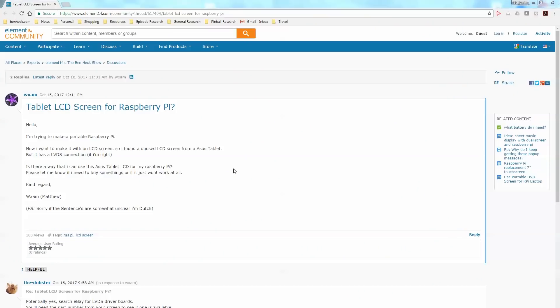We have a question from the Element 14 community from user wxam — Matthew. He says: 'I'd like to make a portable Raspberry Pi with an LCD screen. I found an unused LCD from an Asus tablet, but it has an LVDS connection.' If he's correct, that means low voltage differential signaling, which is the kind of thing you find on USB or HDMI — using fewer wires to transmit a lot of data quickly in a serial manner using differential signaling.